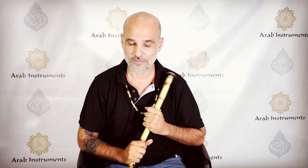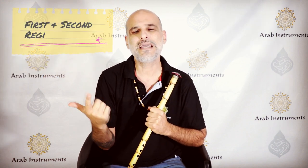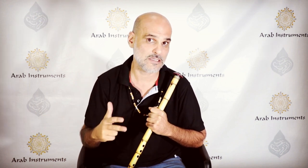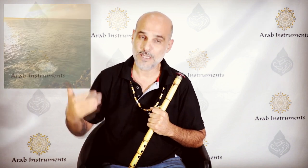So who is it for? First, people that did the first course. Second, people that play first and second register without many problems. Third, people that play tunes already — full tunes or half tunes on their nays — and people who are ready to jump into the deep water, because we're gonna go deep.